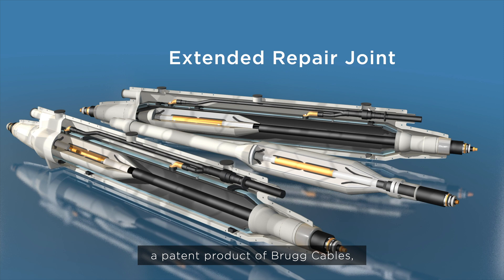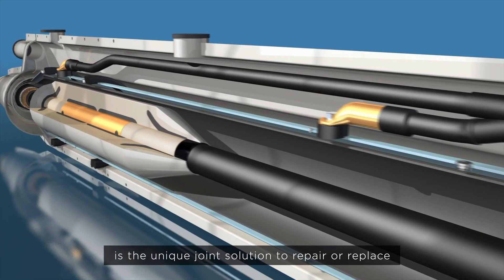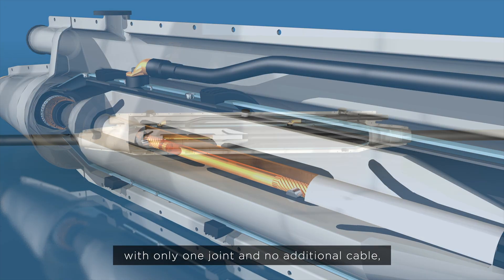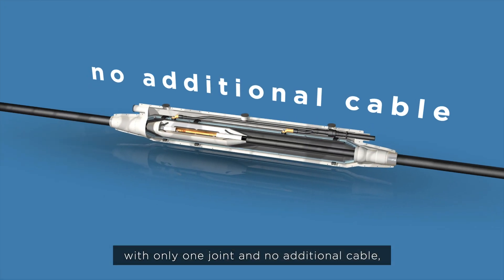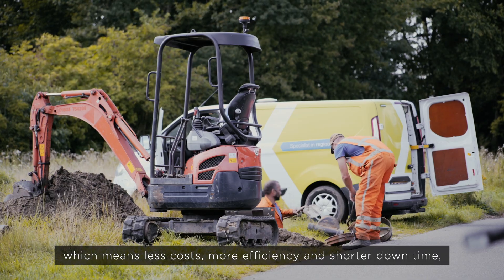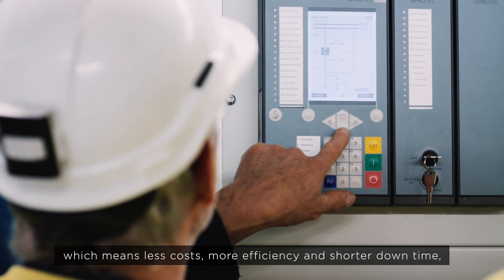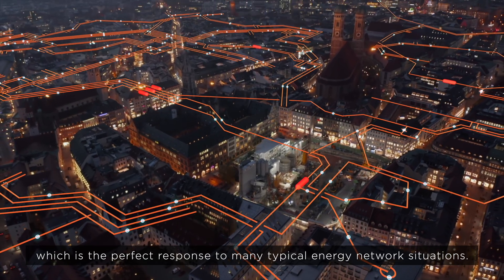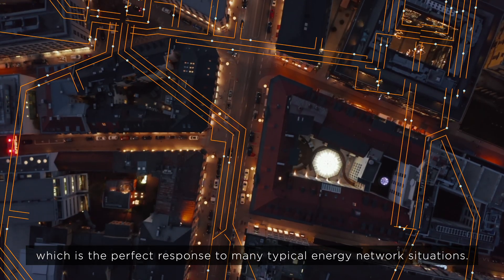A patented product of Bruk Cables, the extended repair joint is the unique joint solution to repair or replace with only one joint and no additional cable — which means less costs, more efficiency, and shorter downtime. This is the perfect response to many typical energy network situations.